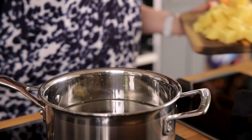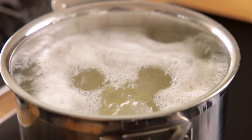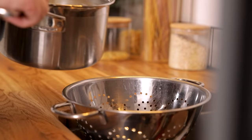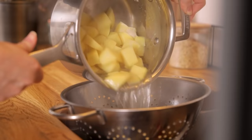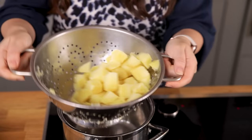Place the chopped potatoes in a pan of cold water, bring it to the boil and then simmer for five minutes. Turn off the heat and drain off the water. Carefully give them a shake to fluff up the potatoes slightly.